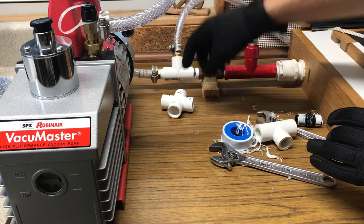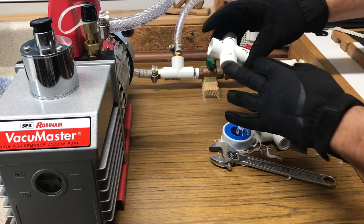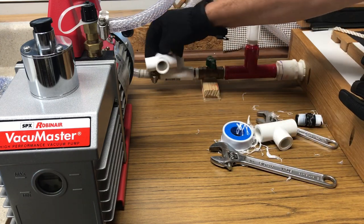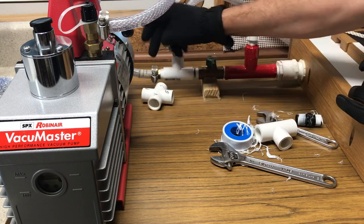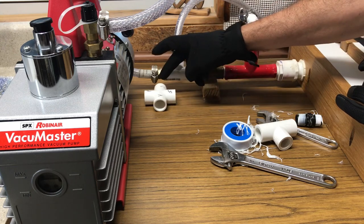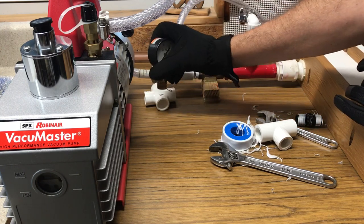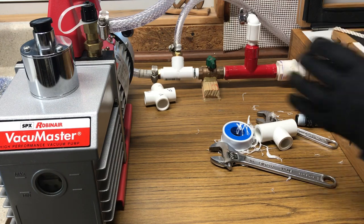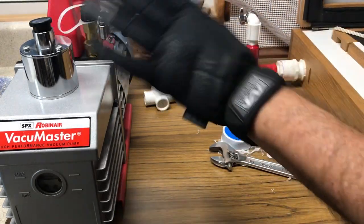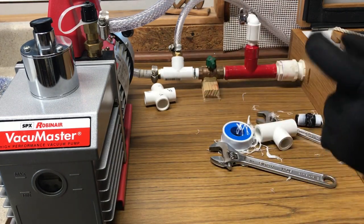So my surge tank would be down there, and then my fitting here will go into one of these. This will be the pump. So it's going to be something like this - pump here, this going to the surge tank, and then we've got our gauge. I'm hoping that I don't have to move this up over and then move everything down. I have enough counter space to do that. I just kind of like the pump right here, but we'll see what happens.